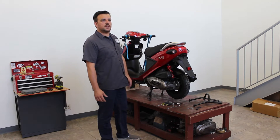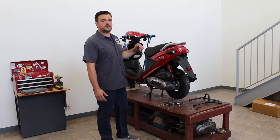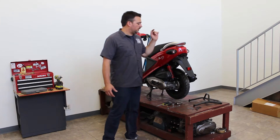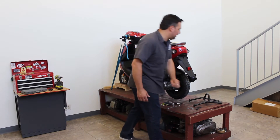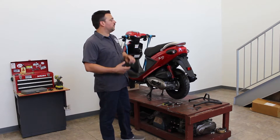Hello everyone, I'm Kenneth from Scootworks, and today in this video I'm going to show you how to install one of our most popular accessories — the rear rack for the Genuine Buddy. It is available in black and also in chrome, and it is designed to fit the Buddy 50, the 125, the 150, and the 170.